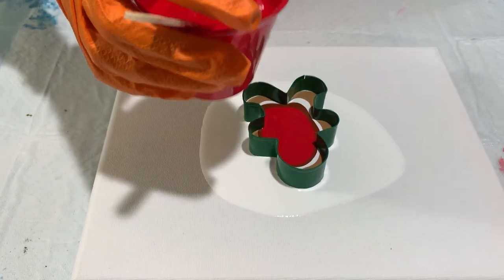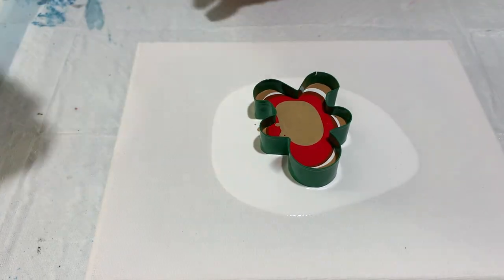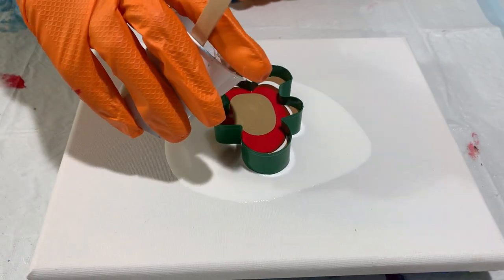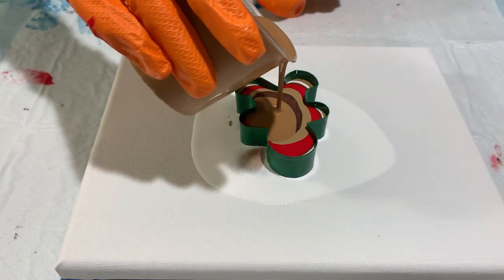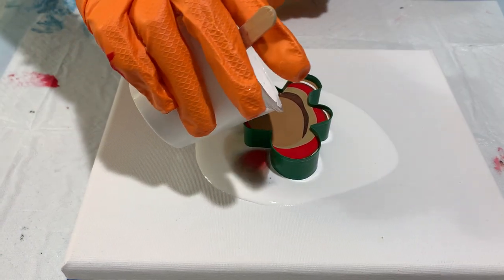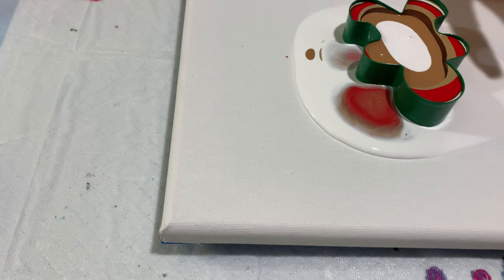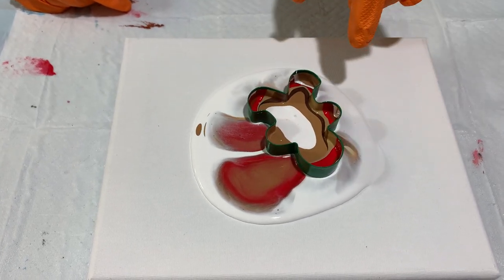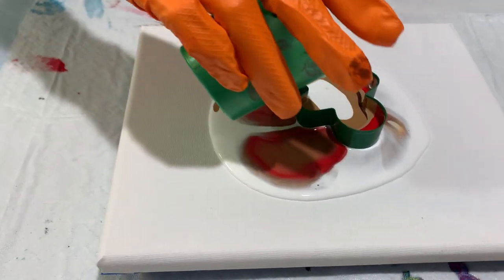I've made a lot of cookies in my day. It's going to fill up — it might be seeping through, it might not, but it's okay. I'll show you what we're going to do. It is filling up but spreading out a little. So I'm going to lift the cutter up a little so that some of the pink comes out. I haven't put any green in — I don't want a lot of green.